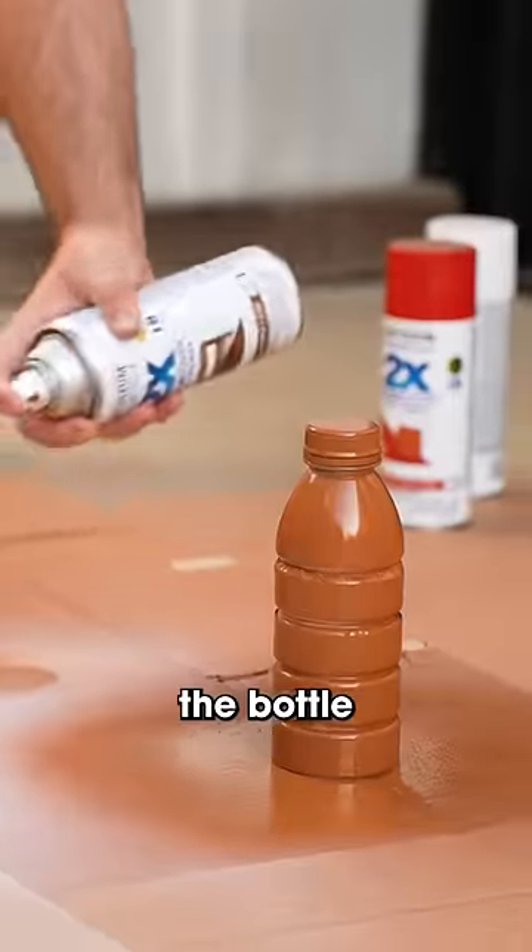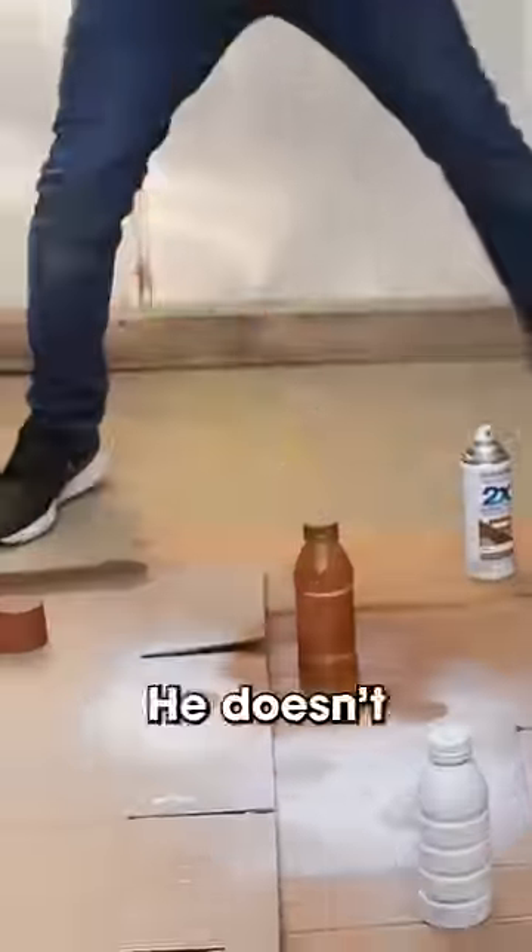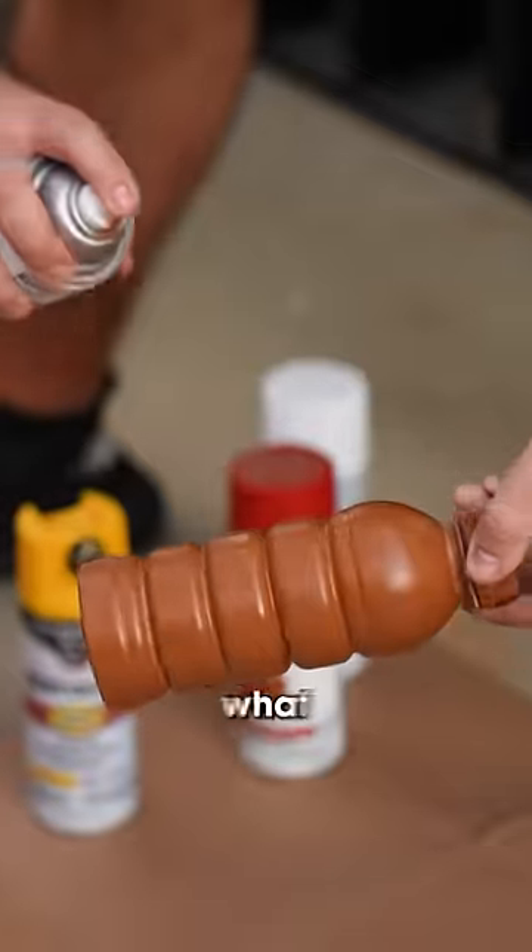Step two was to create the bottle. You gotta wake up the paint. He doesn't see the art. Your bottle sucks, dude. I really don't know what I'm doing, actually.